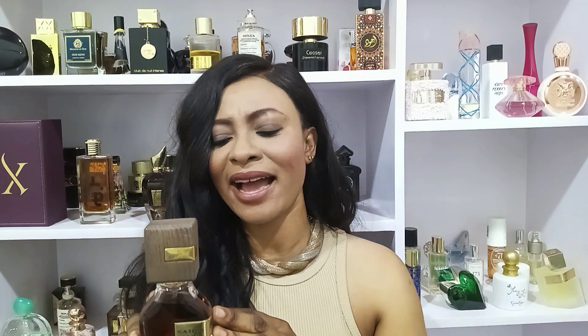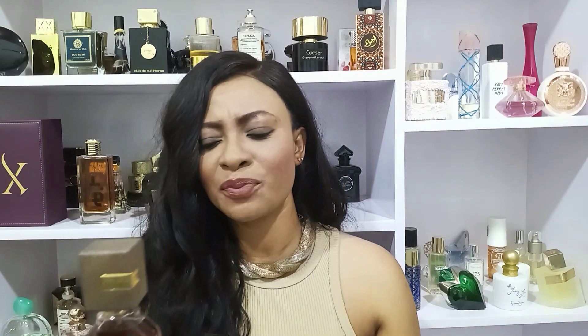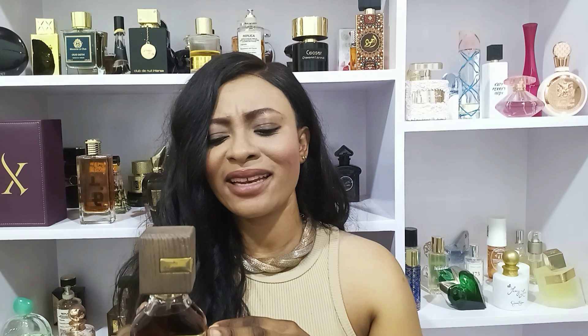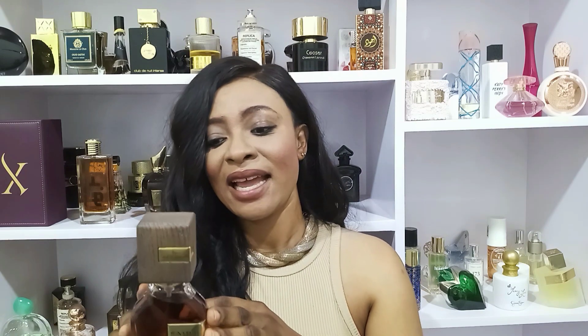The one thing I don't really appreciate about this fragrance is the longevity and projection — it is average, not beast mode. I expected quite a lot but it gives me about four hours. It projects just the first hour and then becomes quite a skin scent, and that is my disappointment with this fragrance.